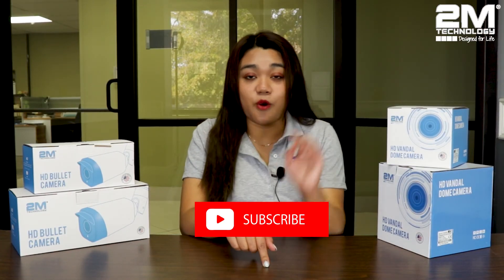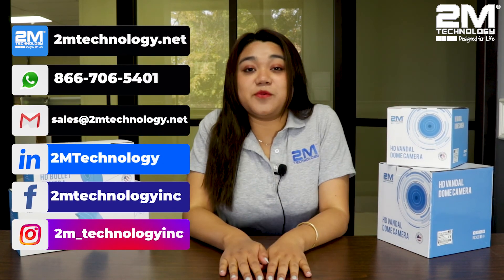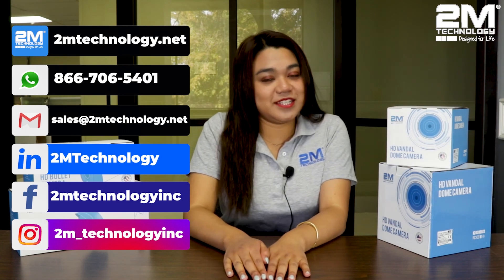Both types have their pros and cons. I have links down below for our Vandal Dome camera and our Bullet camera, so feel free to check them out. I hope this video was helpful — thank you for watching and I will see you in the next video.